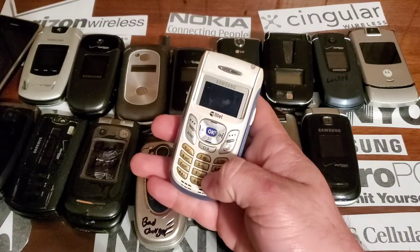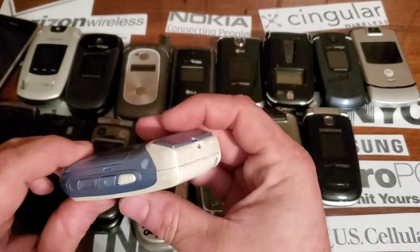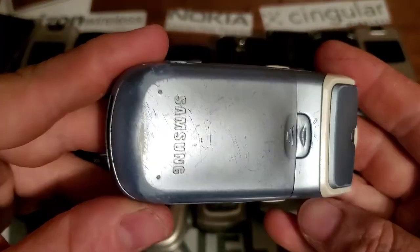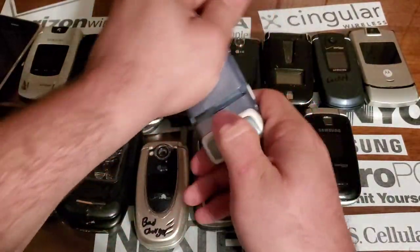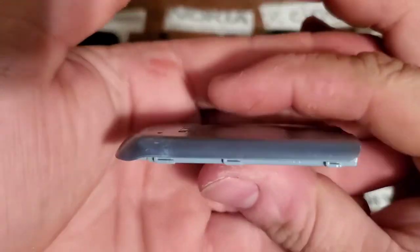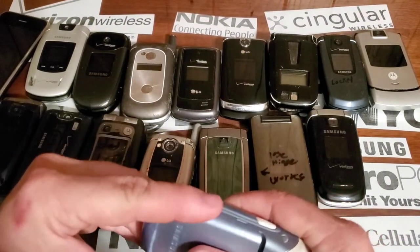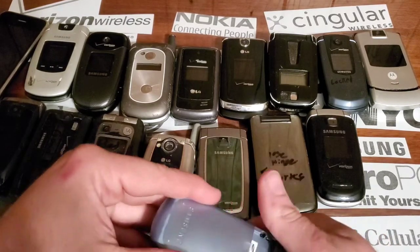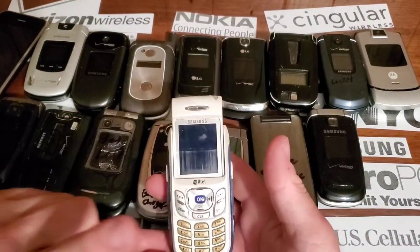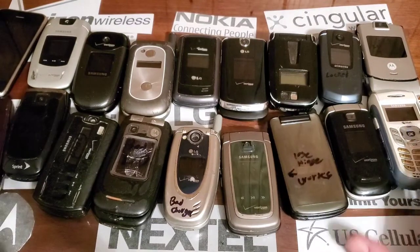I've taken parts off of this one — I took the keypad off for other phones, the charging door went on another phone. As you can tell, the battery is extremely inflated; it's really hard to get on the actual phone, you have to really press down on there. The board has no power — I've tried charging it and tried my other batteries, still shows no power. I'm not too worried about losing it because I got the Metro PCS one, another Alltel one, and one in the box.